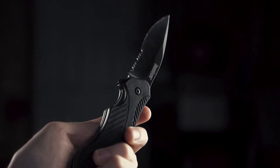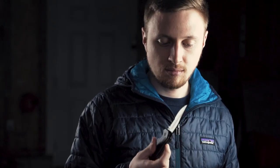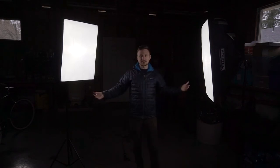Something you can do with softboxes that you definitely can't do with other lights — they're big and you can set them up every which kind of way. So if you find a big space like this, you can create a really nice, artistic, cool-looking scene.